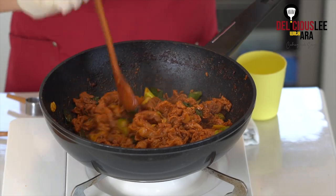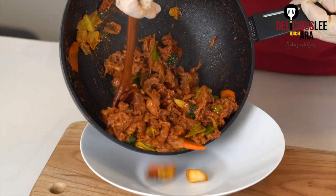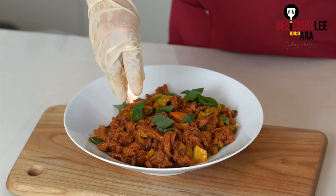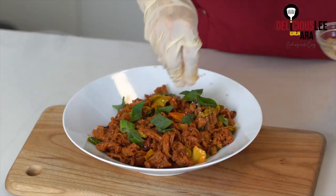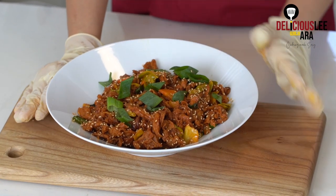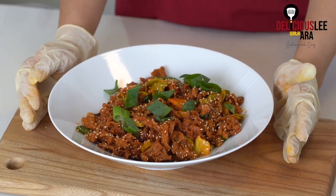Now my pork and vegetables are cooked — it's ready for serving already. Must-try recipe! Tada! Here is my very easy pork bulgogi. It's a little bit spicy but has the perfect balance of sweetness. I'm pretty sure your family is gonna enjoy it for Korean barbecue nights. I hope you enjoy my recipe. See you next time. Don't forget to like and subscribe. Bye!